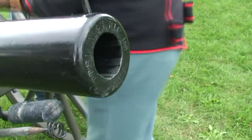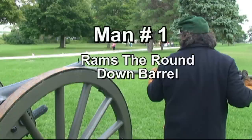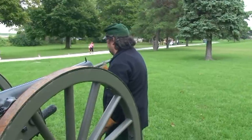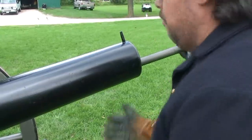Number two would take the round and carefully load it into the barrel. Number one then stepped up to ram the round down the tube. He would push it gently home first, then give it a sharp tap to seat it properly. Seating the round in the breech had to be done with extreme care.